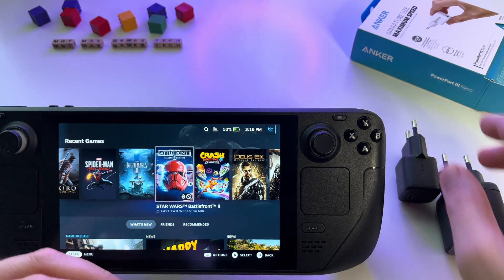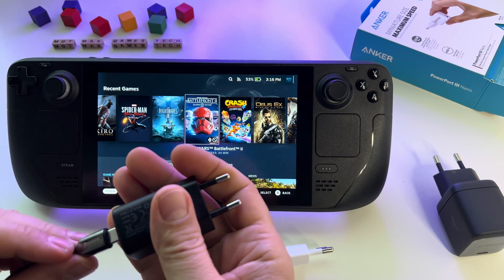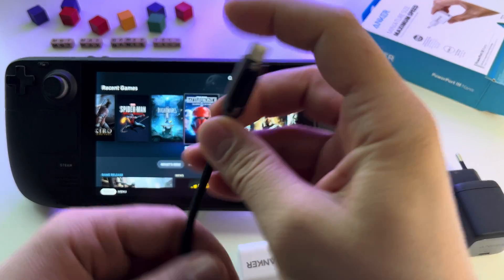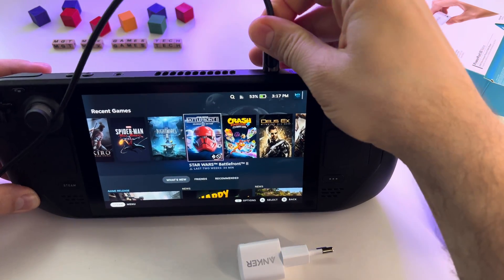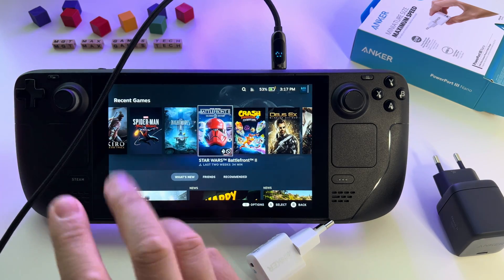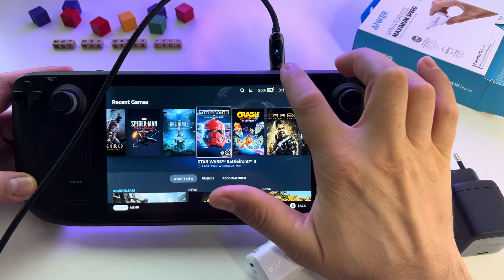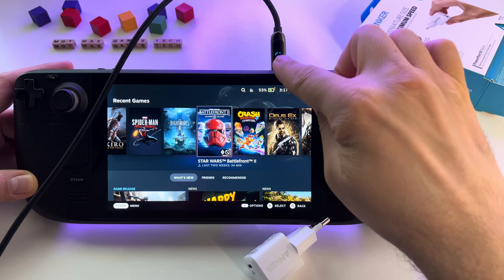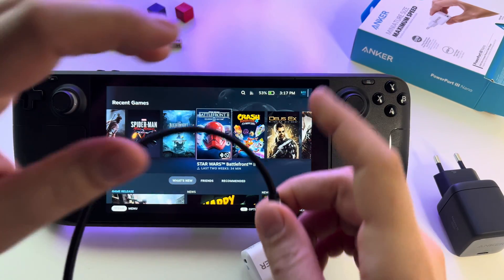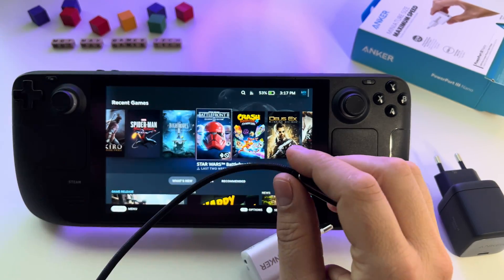Let's also try this one and see if it's different. You can charge your Steam Deck even if you see the 'slow charger' message, but it will take a lot of time compared with a normal one. 17 watts — I hope you can see the display. Right now when I'm recording I'm seeing a flashing because of the refresh rate, but the display is showing 17 watts.